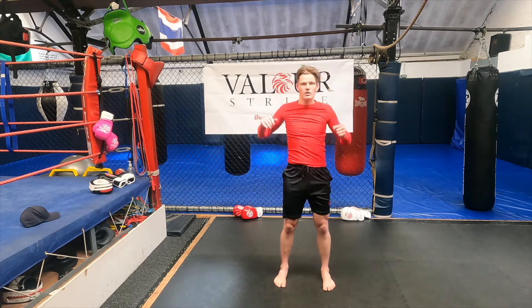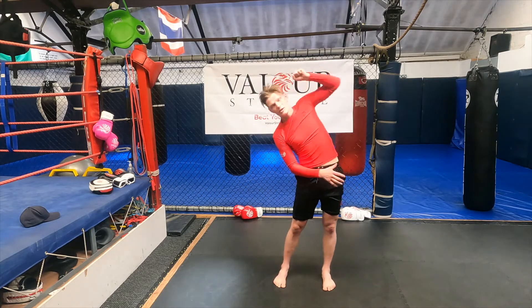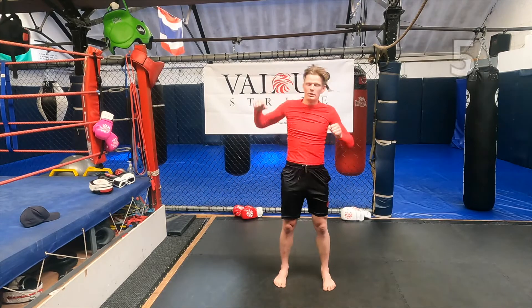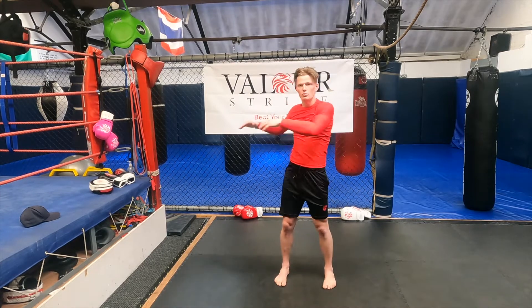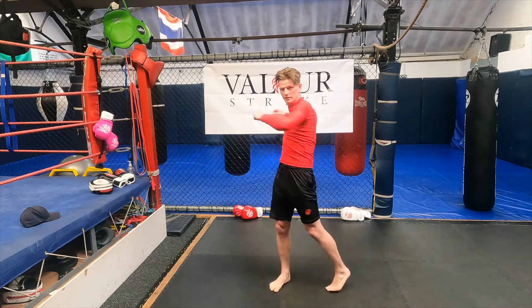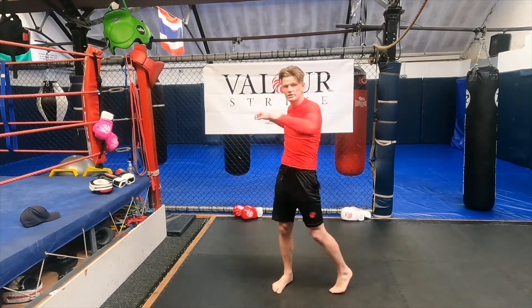Now we're going to reach over — stretch those lats out. Make sure your shoulders are nice and loose, nice and relaxed. Everything's opened, everything's moving. You push yourself and work as hard as you can. And the last one — just twisting, just twisting. Open up that back, the shoulders, everything. 15 seconds left, guys, come on — this is our last exercise. After this you're done. Go get a quick water and you're ready to go to your session.